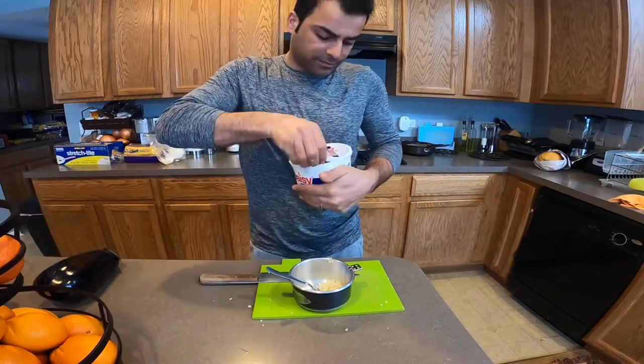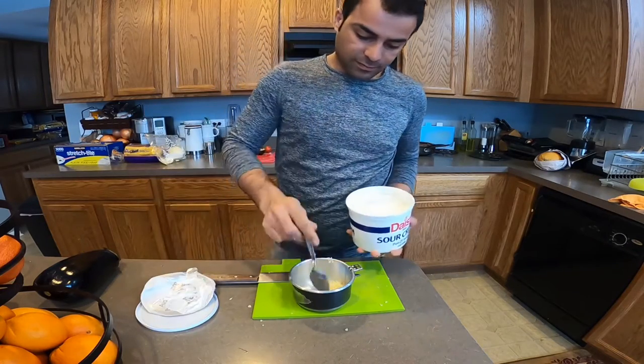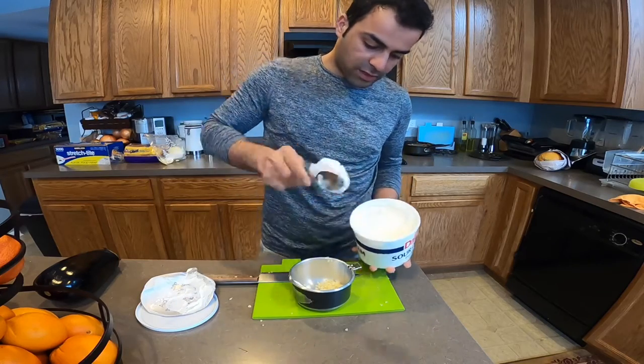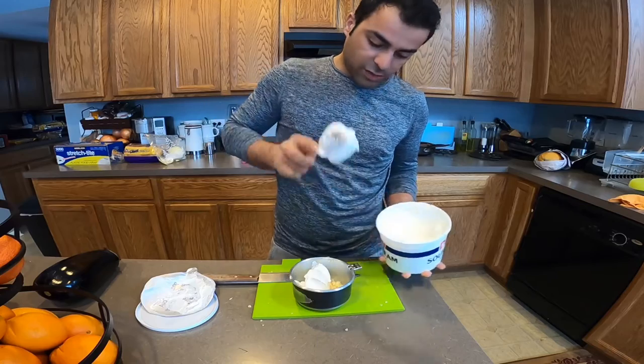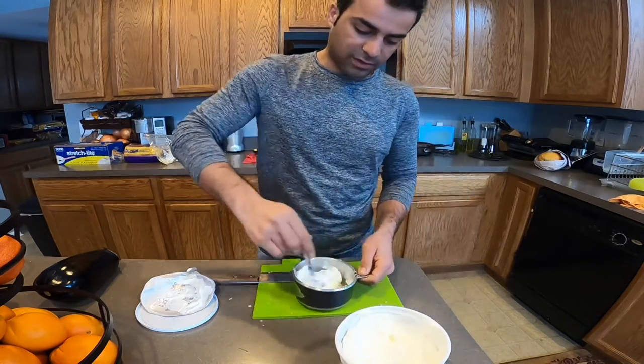Now I need to put some crema — some sour cream for the sauce. When you put the crema, you don't taste the garlic as much and it's not as spicy. Now it's good.